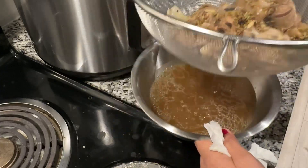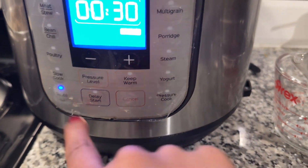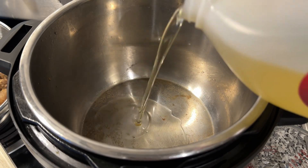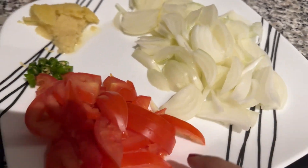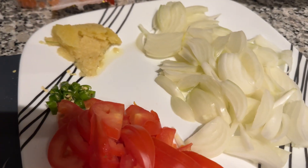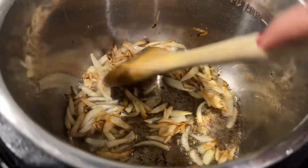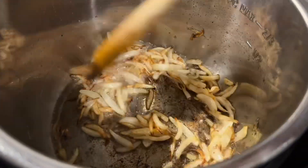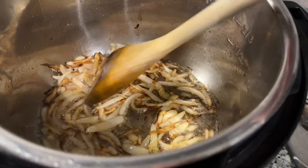Now for the rice, I'm using the same pot. Add oil, then add onions and fry them to a golden brown — as dark as possible. The darker the onions, the darker and more flavorful the rice will be.